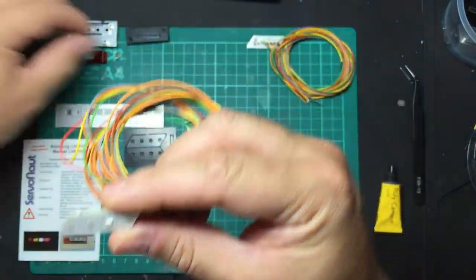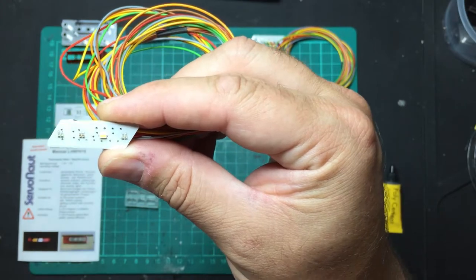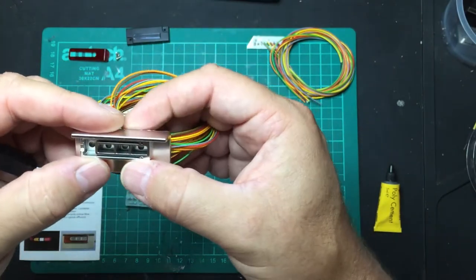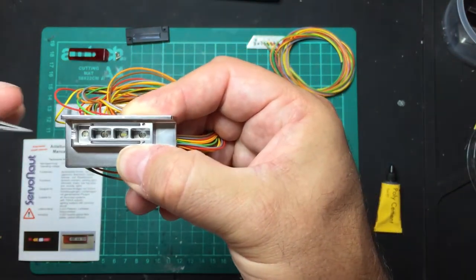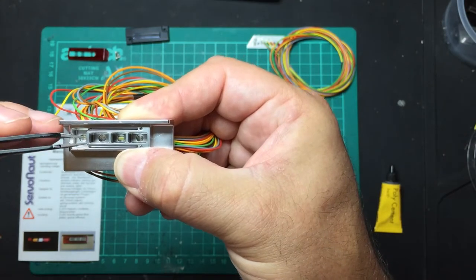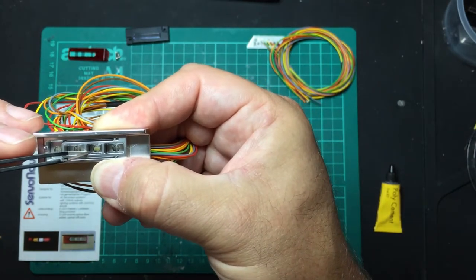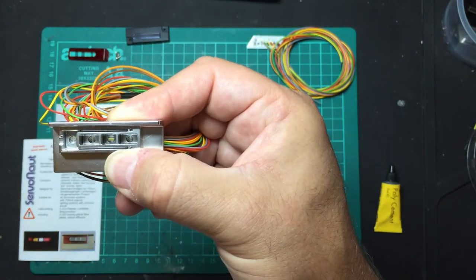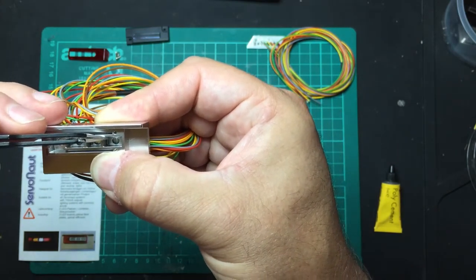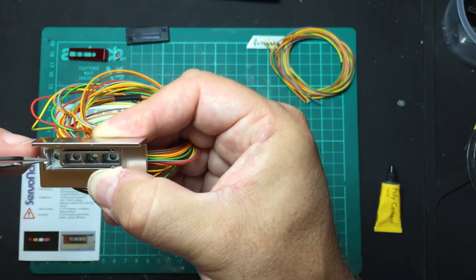There are two LEDs for the indicator or turn signal. If you line these up with the rear unit as the instructions show, you end up with two LEDs in here, which are for the side and brake. Then you have two in this chamber here — one bright one for the reverse, and two here for the turn signal, and two for the side and brake or running lights.